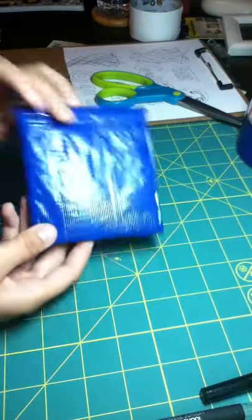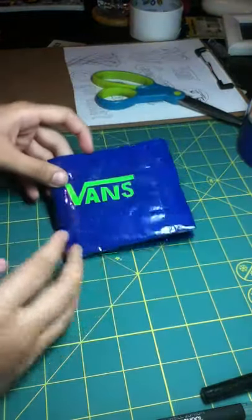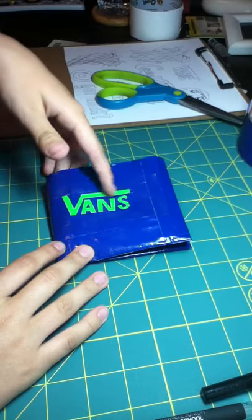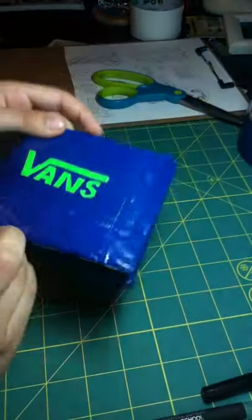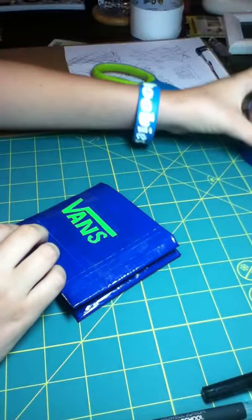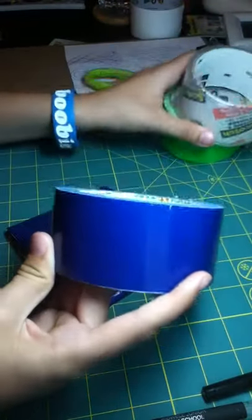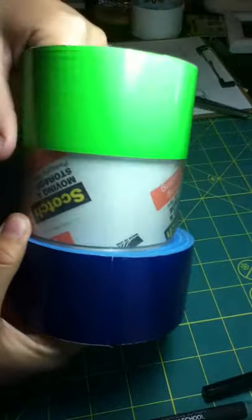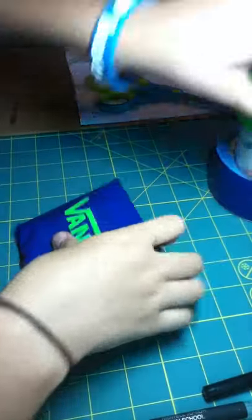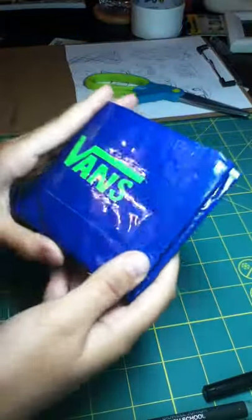This one is all blue, and then the front — sorry for the glare — has Vans on it, and lime green. These are all the colors I used to make it: blue, clear, and green. I put clear tape over it so you cannot scratch this off.